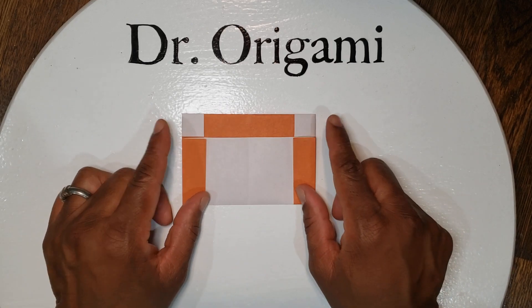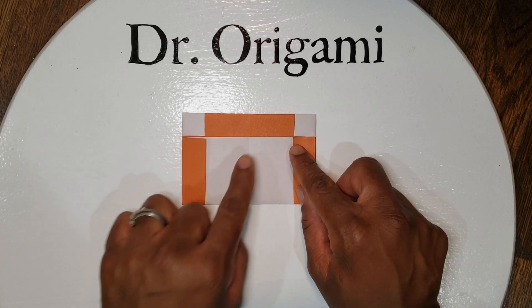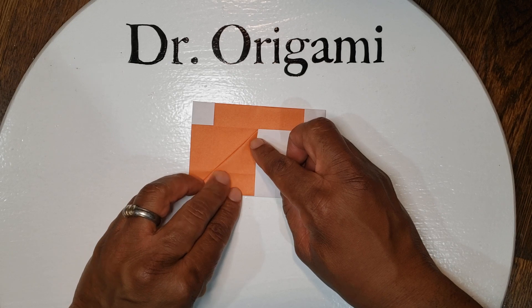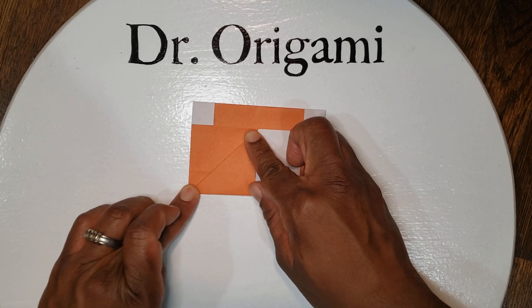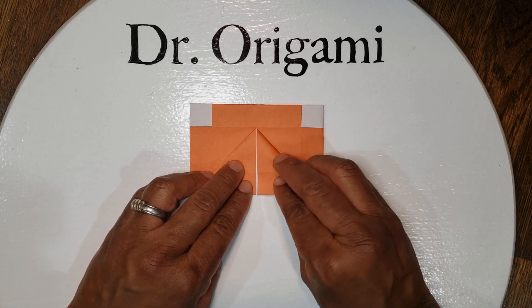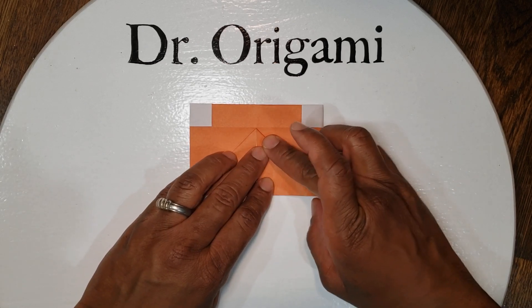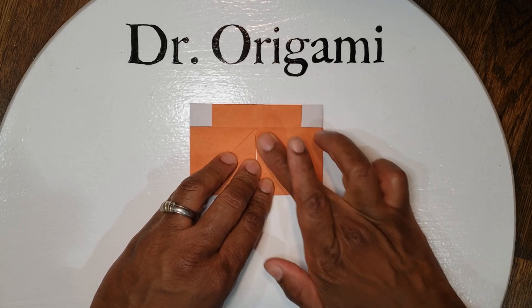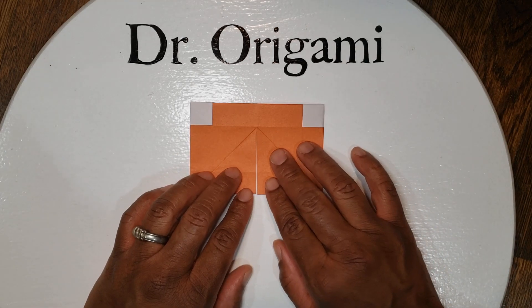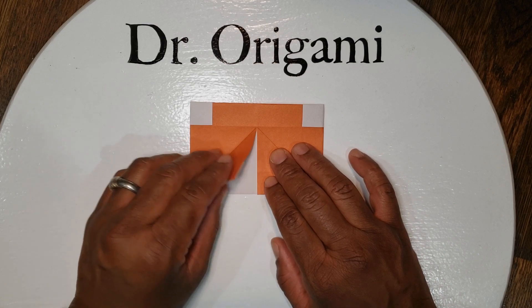Next we're going to take these two corners and fold them to the middle line — from here down to the middle on the left, and same on the right from here to the middle. Next we're going to make the body, so first we're going to unfold the left side.